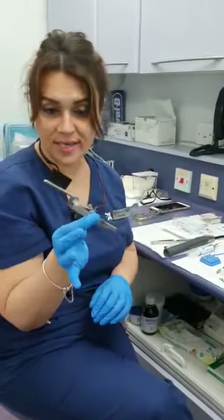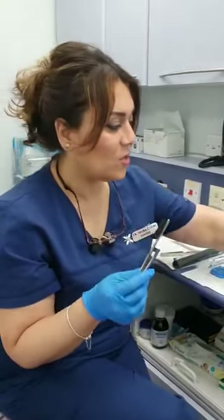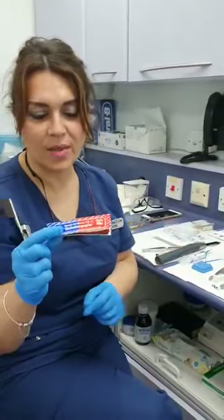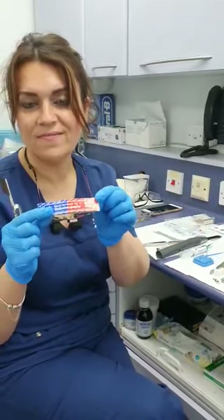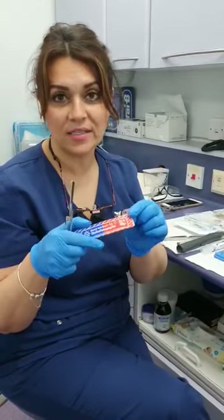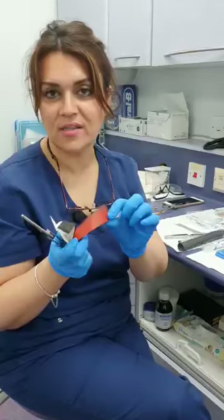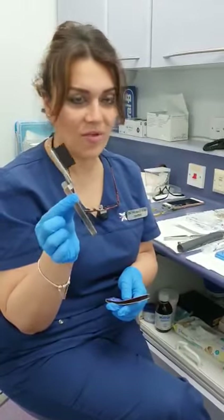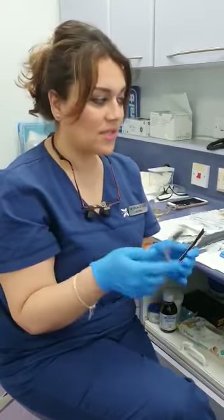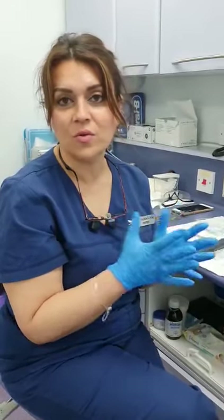Once you've polished it, use the articulating paper. This articulating paper is only 8 microns thick. I see a lot of people use the 40 micron type — that's very thick, it causes interferences, and it's not the correct thickness to use; it's better suited for dentures. Invest in thin articulating paper. Once that's done, take the rubber dam off, remove the OptraGate or whatever you've used, and get the patient to bite down and ask if the filling feels all right.